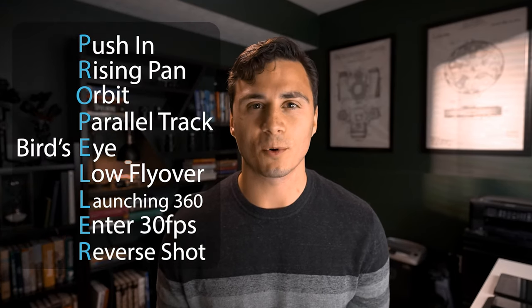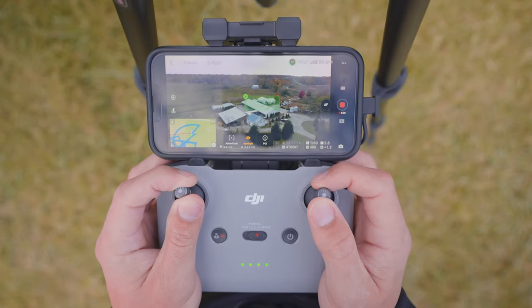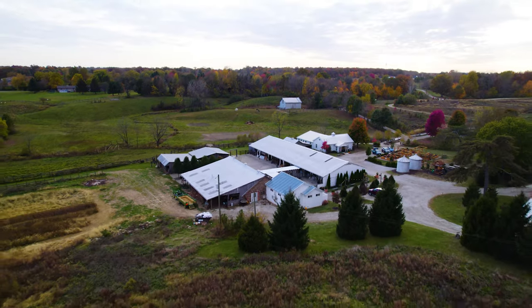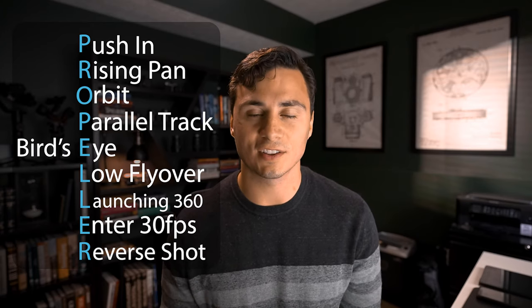Tip number two: reverse the shot. If you're ever having trouble capturing a certain drone shot, try shooting the shot in reverse. Sometimes I find that it's easier to control the drone when shooting a certain shot in reverse. You can then just reverse the shot in editing so that it plays back in the direction that you want it to.